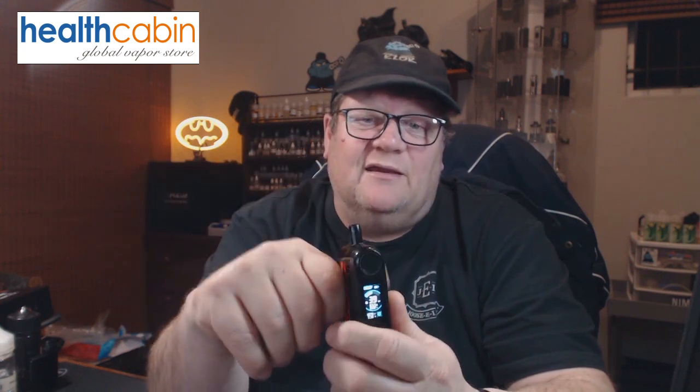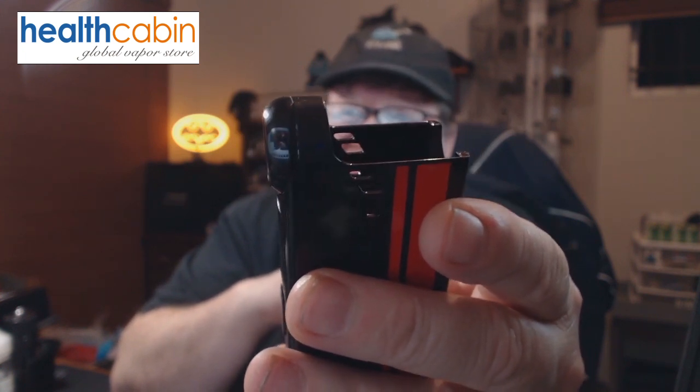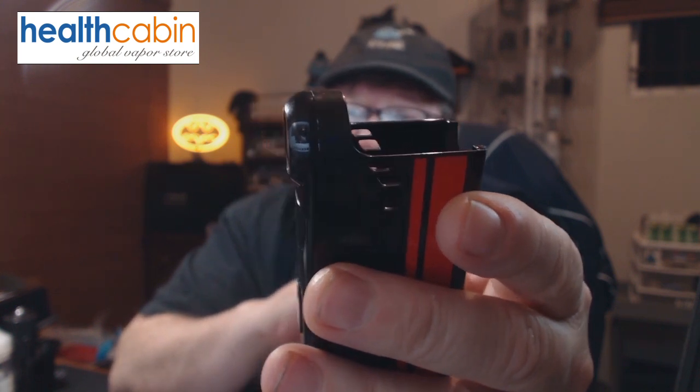Coil availability is not really a concern since SMOK is everywhere — you'll get the mesh coils or the RPM coil types, and if you get the RBA decks you can use this mod for a very long time. Another con: the juice windows. Even though you can see your juice level through them, with a clear juice it's very hard to determine the level, so most of the time you'll have to remove the pod to check. There's clearly enough space to have made those windows larger without affecting functionality.